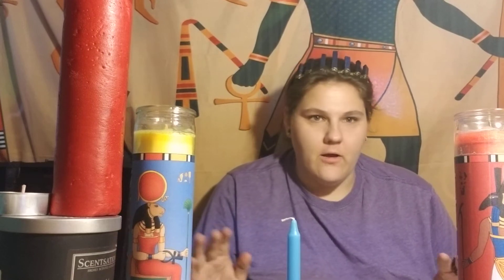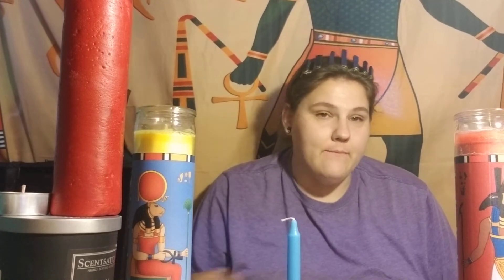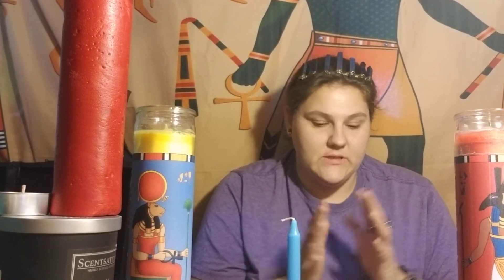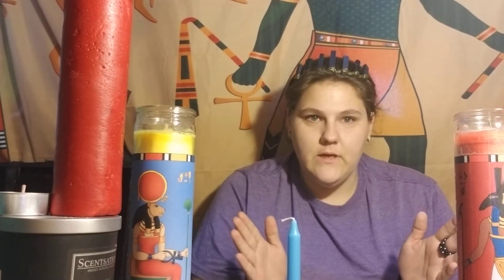I'm going to try to slow down and fill up with knowledge before I start dragging coffee everywhere. Our last lesson was on colors, and today we're going to talk about how I mostly employ colors through the use of candles, although you can use them to make different types of charms and workings. Candles are the main way I use color magic.